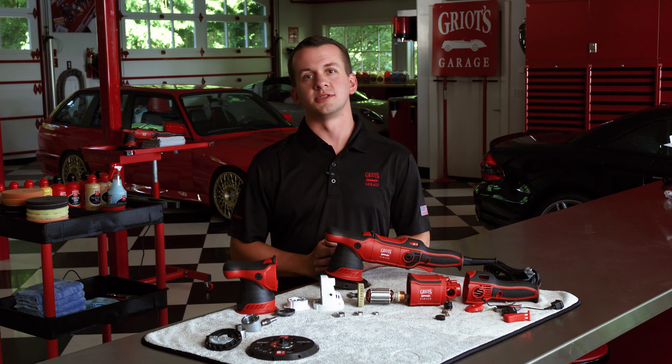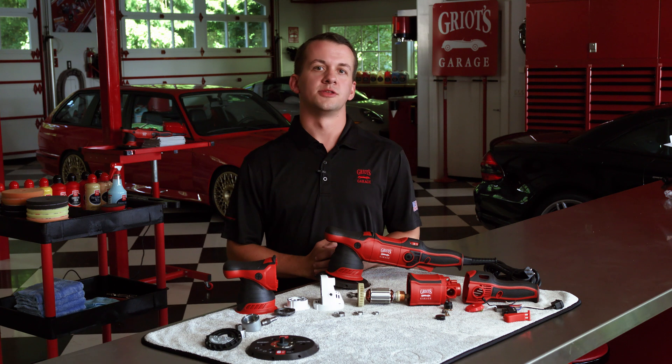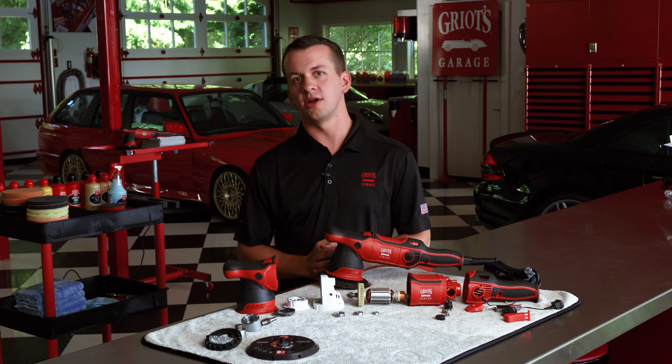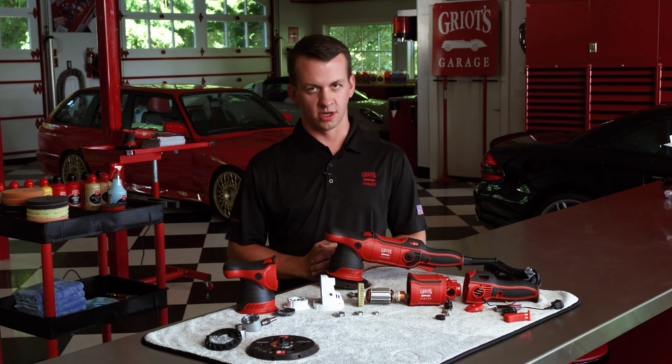We're lubricating the gears with a top-tier product: Mobil Mobilux EP Premium. Its molybdenum disulfide component delivers superior anti-friction qualities, further reducing operating temperatures and prolonging gear set life.